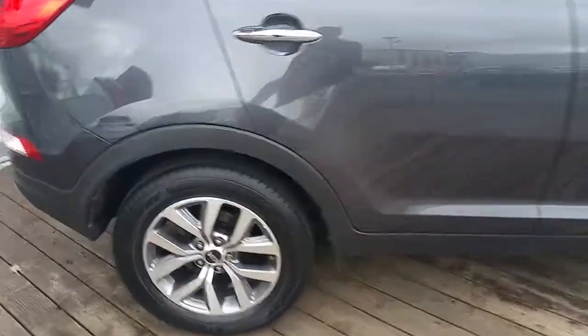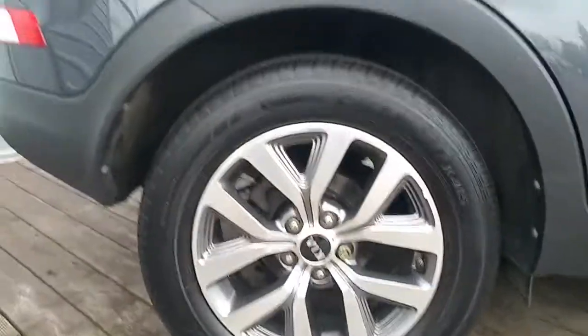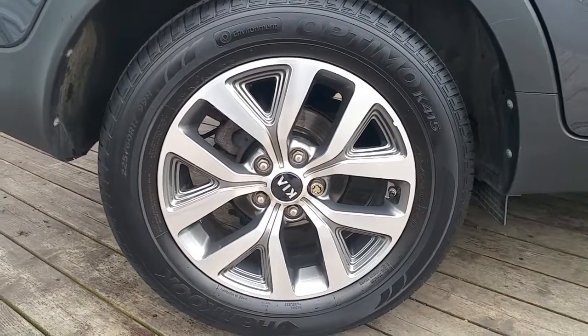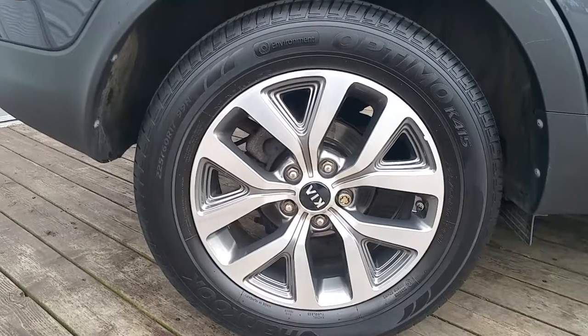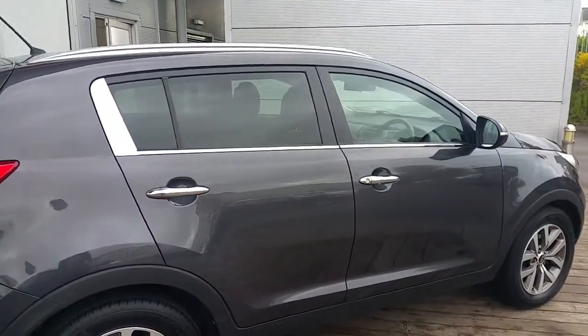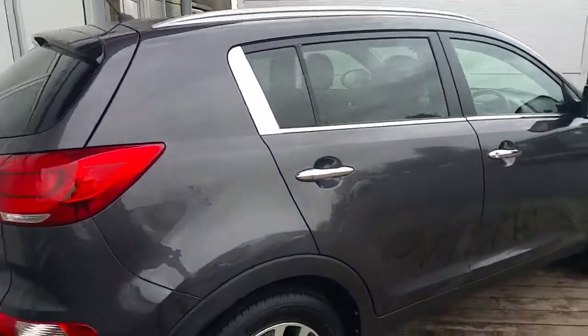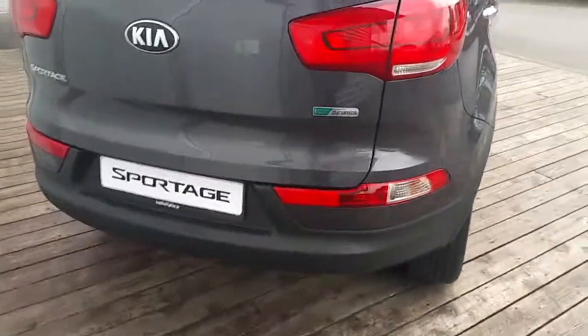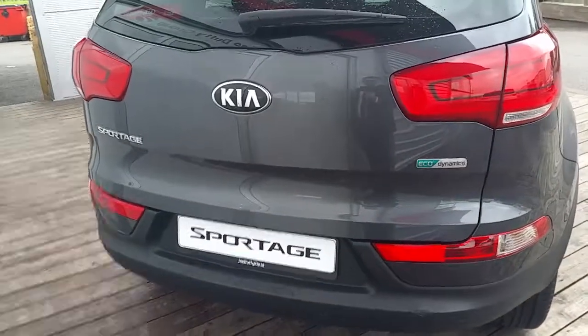This Kia Sportage is fitted with 17 inch Kia alloy wheels which are quite sporty. It also has chrome around the windows and some protection glass through the rear. Now making my way to the rear of this Sportage.